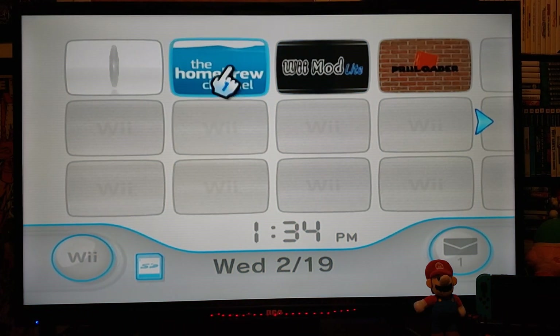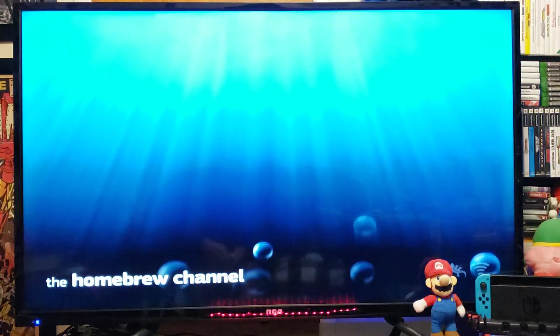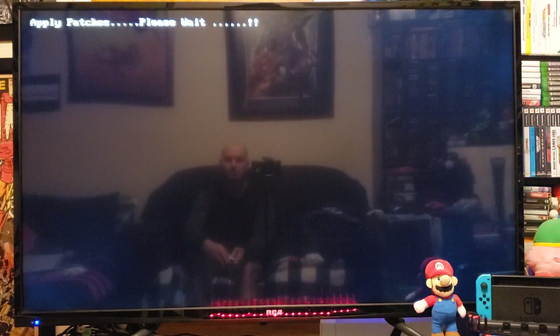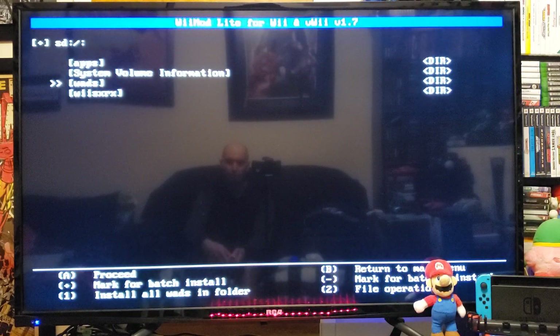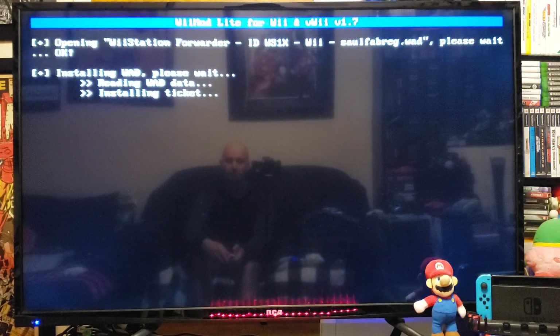First thing we're going to do, we're going to load up the Homebrew Channel. We're going to load up Wiimod Lite to install the channel. Go down to the WAD Manager and press A. Press A on the Wii SD slot. Go down to your WADS folder and press A. Select Wii Station Forwarder and press A, and then A to install. This shouldn't take too long.